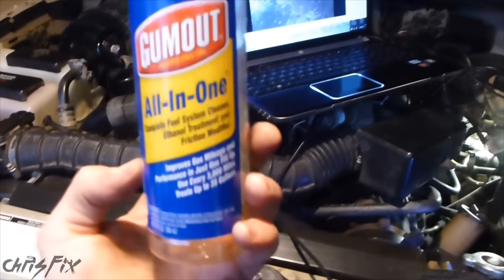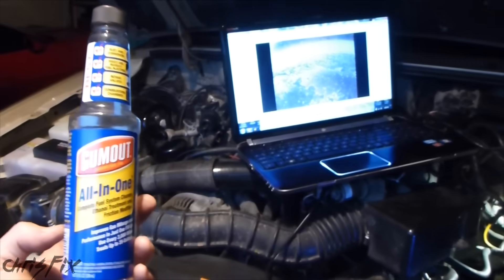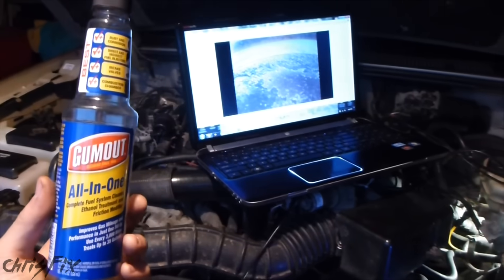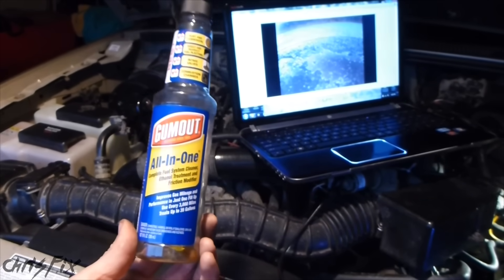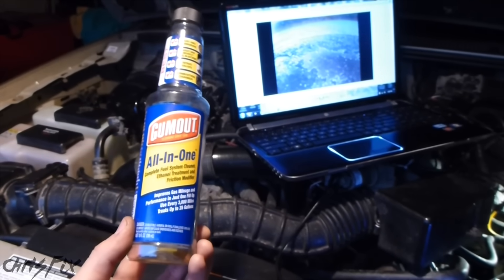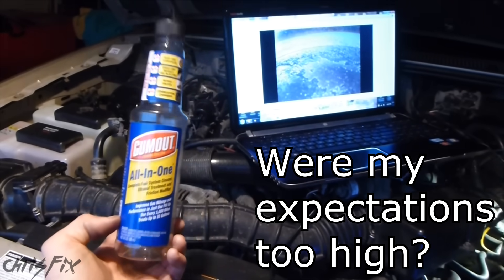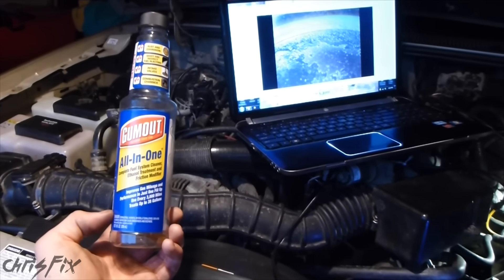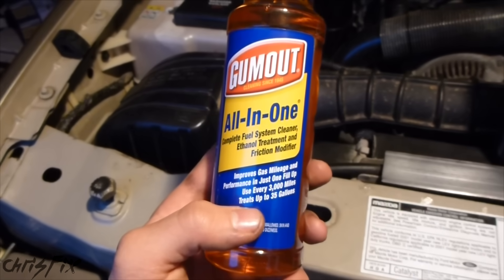So in the end, would I recommend Gumout? Let's go over what we saw. We did see a lot of that shiny black carbon — like a sludge that could gum up your engine — and it did get removed, which is really good. What was not removed were those large deposits of carbon near the cylinder edges, and that's pretty important. Overall, Gumout cleaned about 10 to 20 percent of the total carbon. The cylinder cleaned the most was Cylinder 3, but it was mostly that shiny black carbon. Cylinder 5 had the most carbon buildup and showed no visible cleaning of those deposits, which was very disappointing. Overall, I was disappointed with the performance of Gumout — I thought the cylinders would have been cleaner. The bottle says with just one fill-up you'll see results, and we didn't see any significant results.